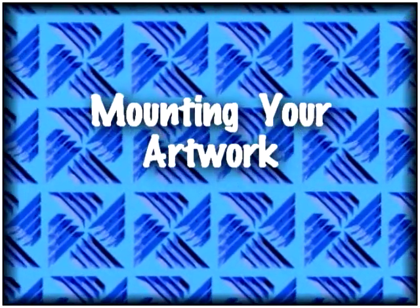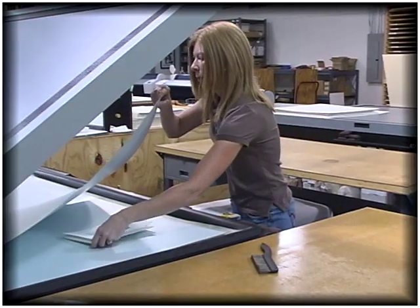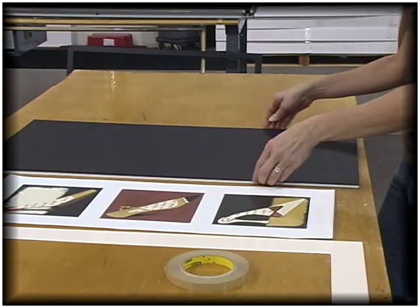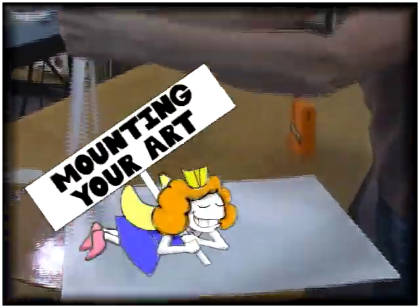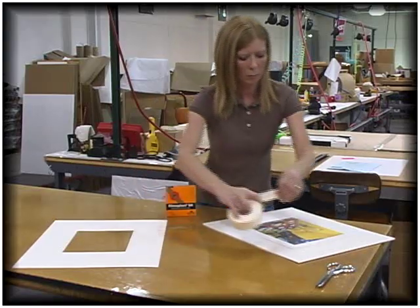Mounting your artwork for framing. Mounting is an essential part of preparing your artwork for framing. There are many methods — which one is right for you? This tutorial will focus on the most common and efficient techniques. To begin, we'll talk about the do-it-yourself methods first.